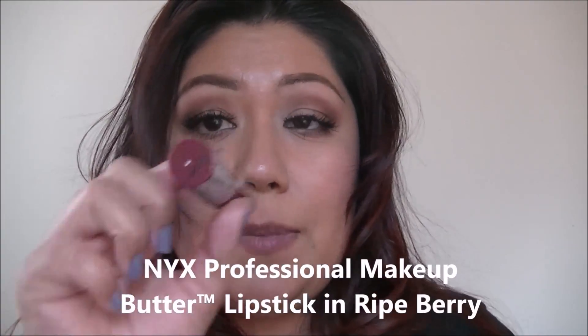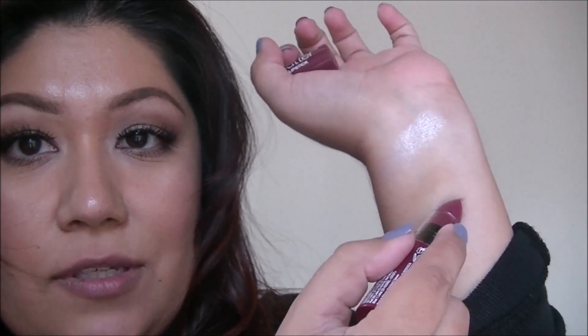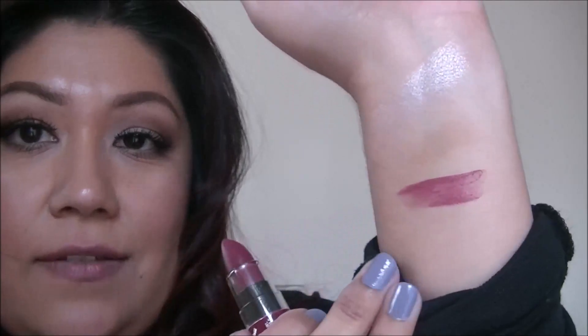Next up is the NYX Butter Lipstick in the color Ripe Berry. This is the color that I actually wanted — I didn't want the red. I'm happy to say that I did get the berry. It's very nice and buttery — a nice berry butter color. So that's what I received in my Ipsy bag. I don't know if this is full size, but it is a very nice size. So three full size items — I got six items in my Ipsy bag this month.